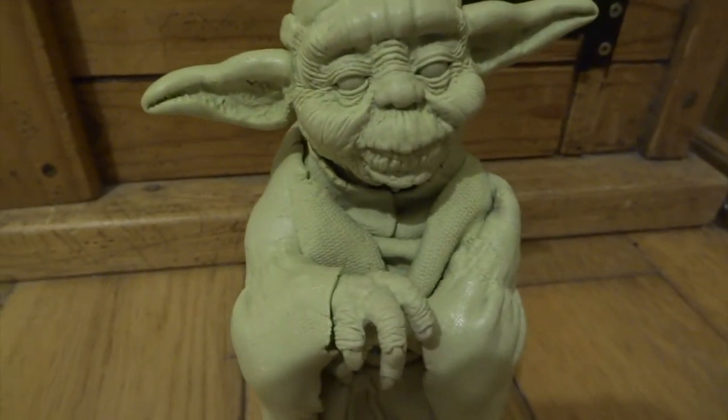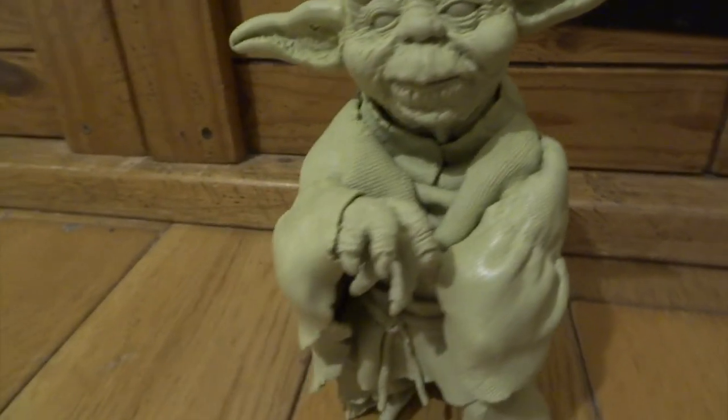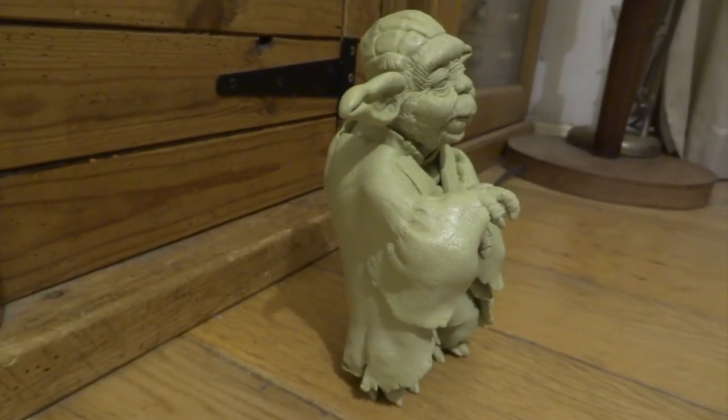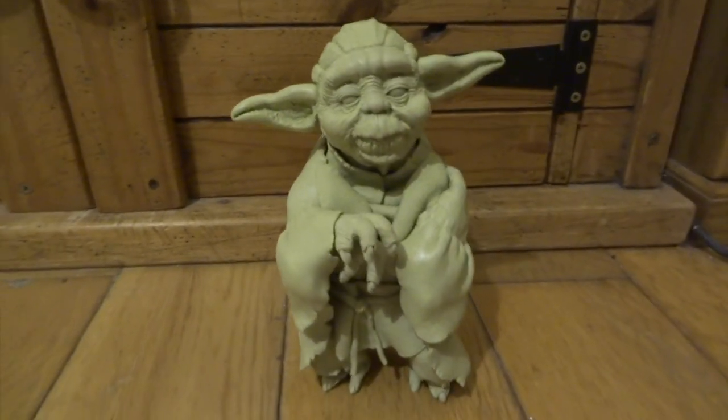When I was a kid, I used to collect all the Kenner Star Wars figures, and the little tiny Yoda was always my favourite. I used to carry him to school with me quite a lot of the time. Also, Return of the Jedi was the first ever movie that I saw at the cinema, so Yoda holds a very special place in my heart.